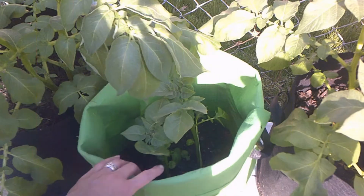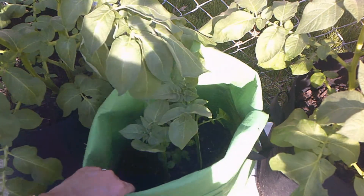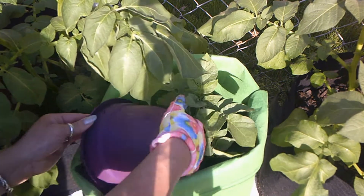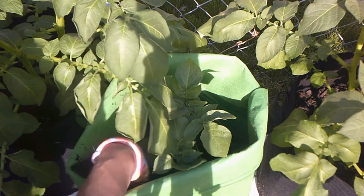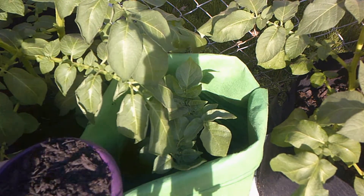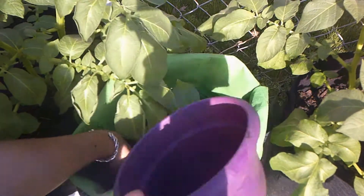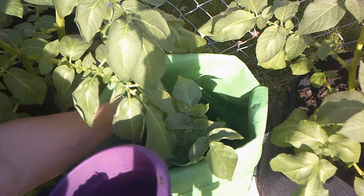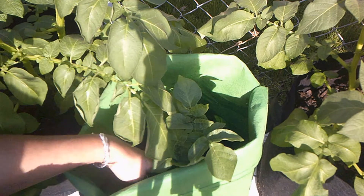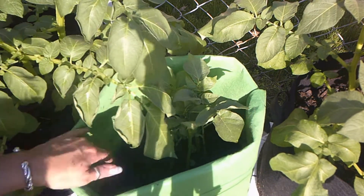As you can see, it's pretty deep in there. So what we want to do is we just want to fill up the soil — fill it up as much as possible that we can without hurting the plant. It's a little bit tricky with these grow bags, but it works. And you're just going to do this to all of the grow bags and containers.